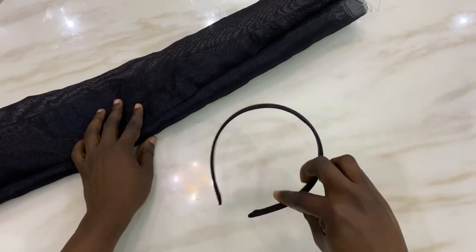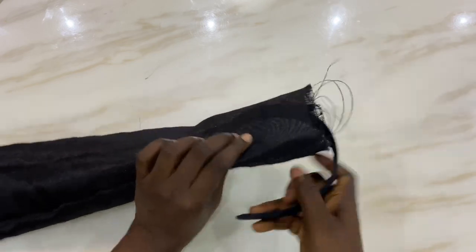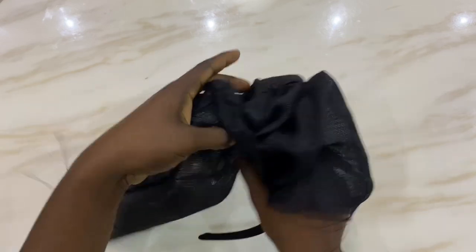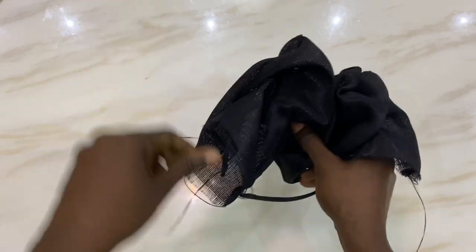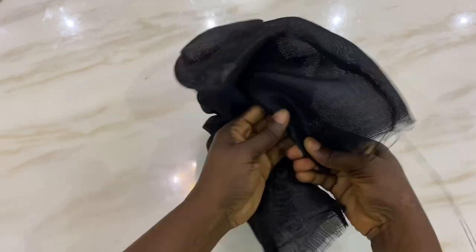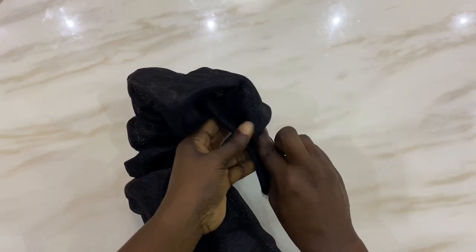Next, we're going to be working with our alice band. This alice band is going to go inside the hole of the ashuki, so you just want to bring the ashuki out from the other end. Then you're going to fold this end of the band.